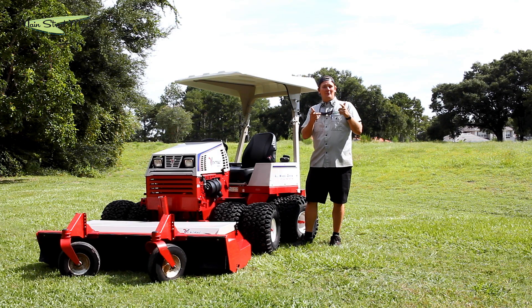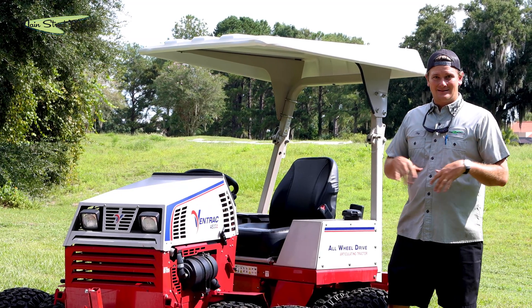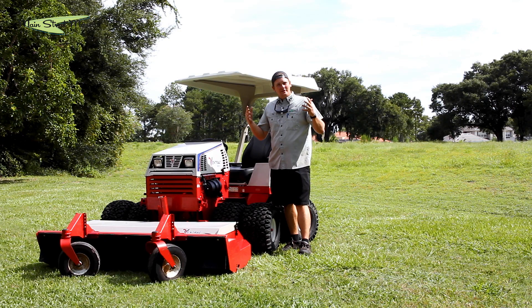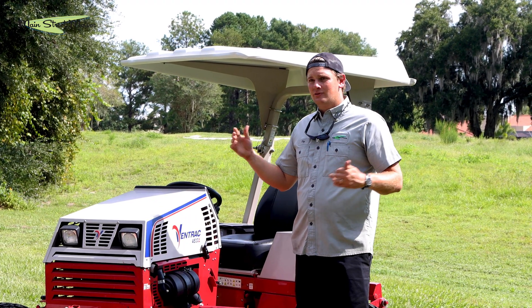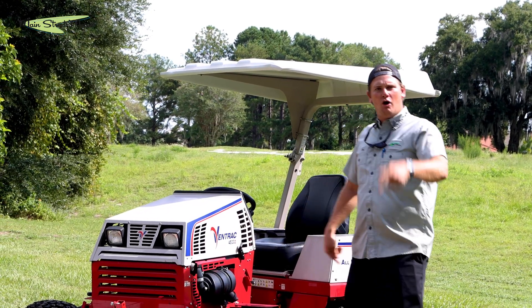We got a new drone we're going to play with so you guys are going to see some overhead footage. We're going to mow in some risky areas — we might see some snakes, some alligators. It's going to be crazy. If you've been enjoying these videos, please like and subscribe — it really helps us get our hands on equipment like this and helps us grow as a YouTube channel. We really appreciate you guys. Enough talking, let's go put this thing to the test!